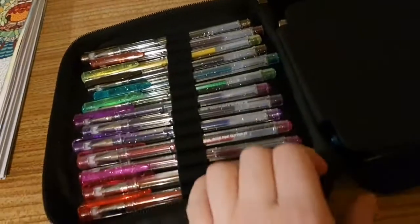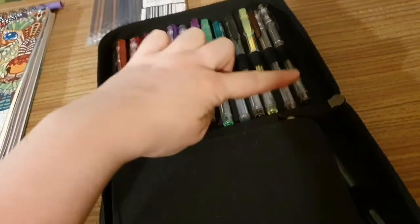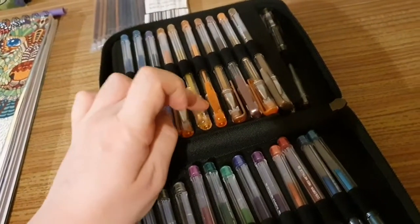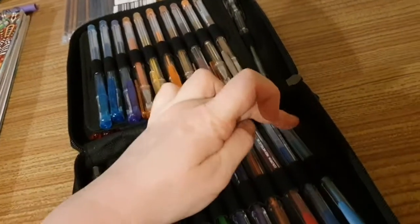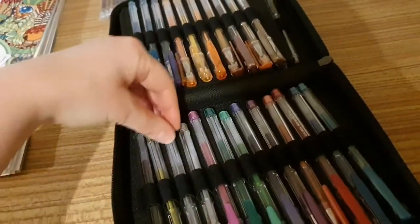So here they are. Counting them out — 2, 4, 6, 8, 10, 12, 13... continuing to 36 as you should have. Yes, 36 pens, as advertised.